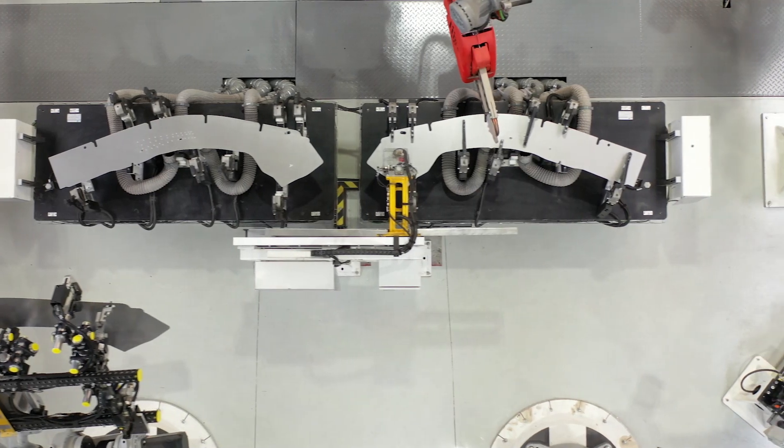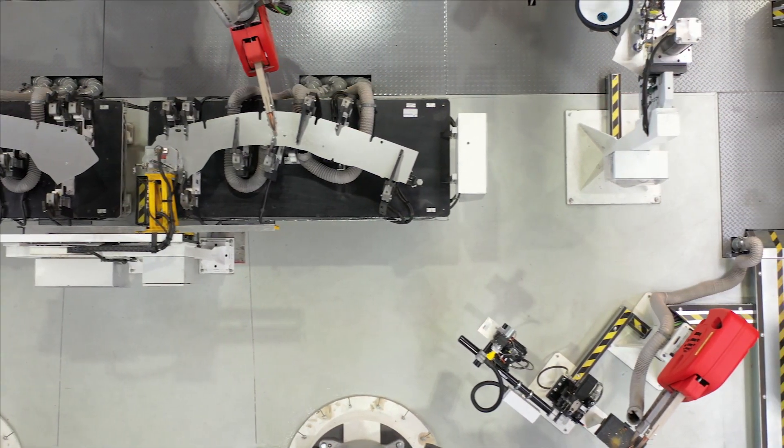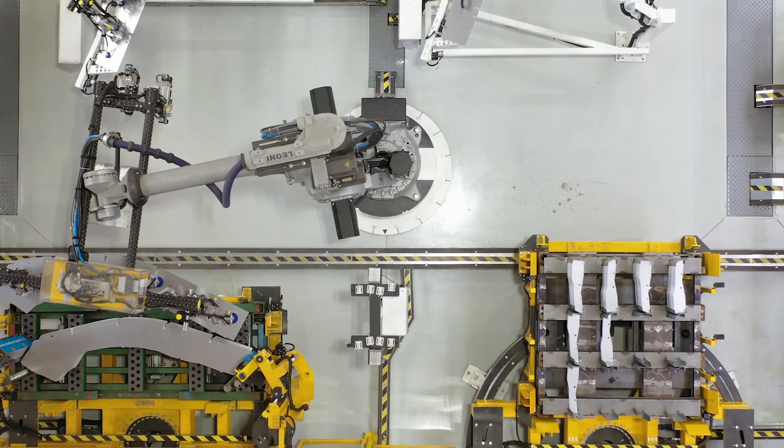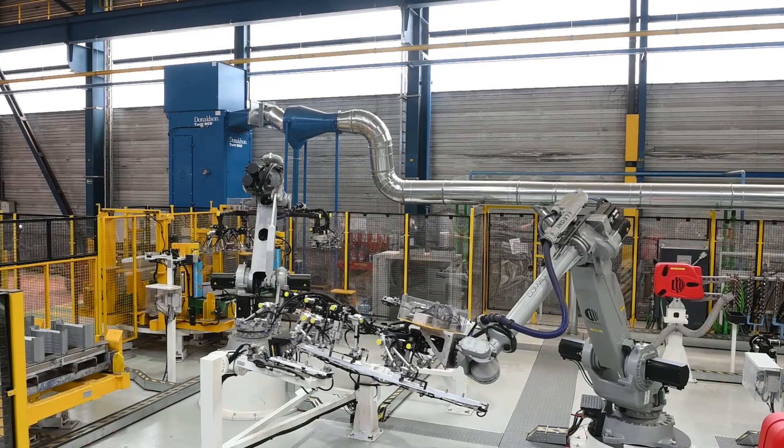Firstly, the mother blanks and the patches are cut in-house at ArcelorMittal's Liège facility. They enter the patch line on revolving tables. Initially, all blanks are positioned in the same way.